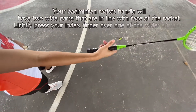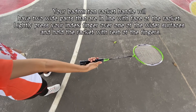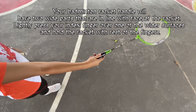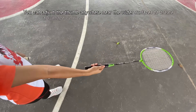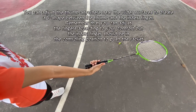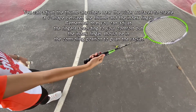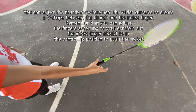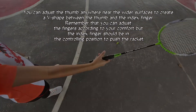Forehand grip. Your badminton racket handle will have two wider parts that are in line with the face of the racket. Lightly press your index finger over one of the wider surfaces and hold the racket with the rest of the fingers. You can adjust the thumb anywhere near the wider surfaces to create a V-shape between the thumb and the index finger. Remember that you can adjust the fingers according to your comfort, but the index finger should be in the controlling position to push the racket.